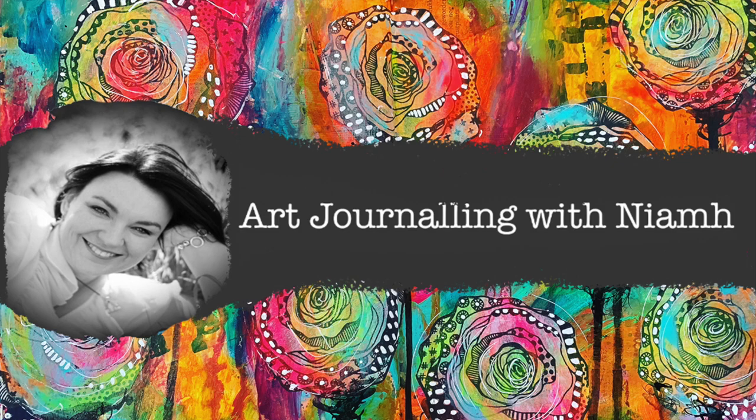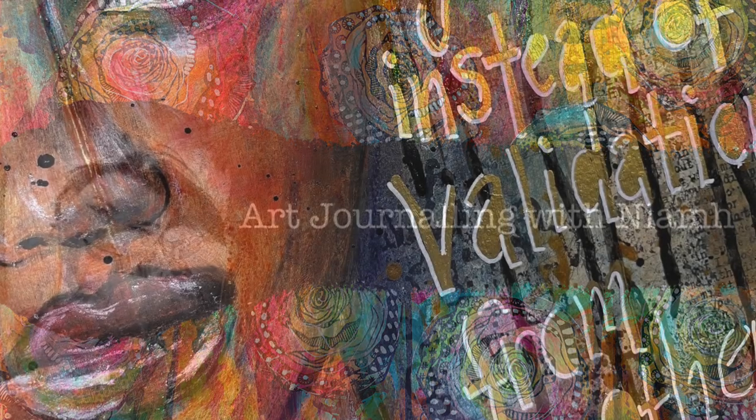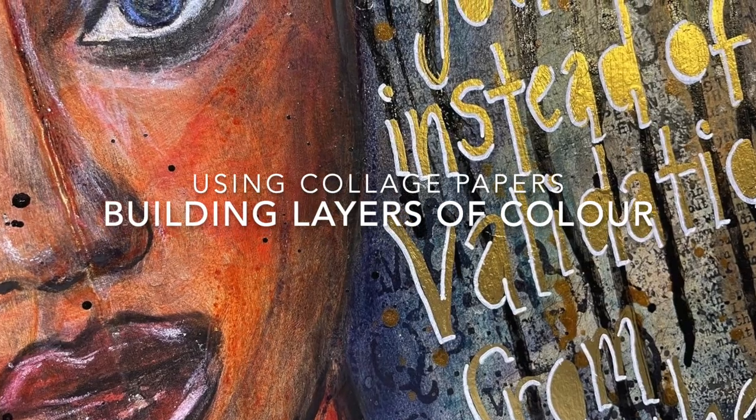Hi everyone, it's Niamh here and welcome to my art journaling channel. Today we're going to be using different medias to create layers and layers of colour on our project.